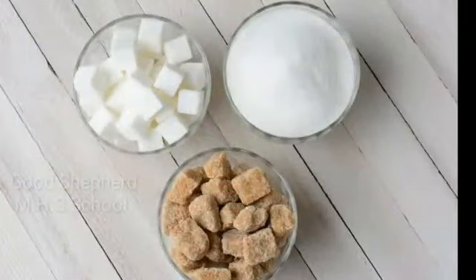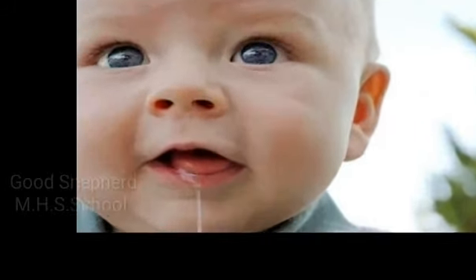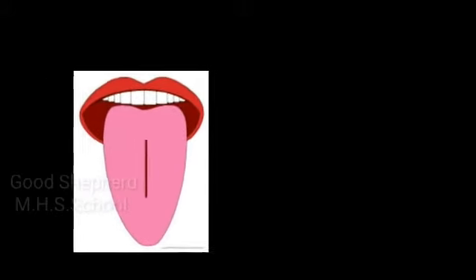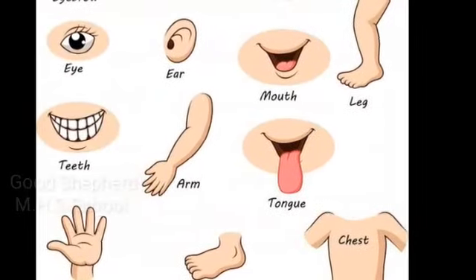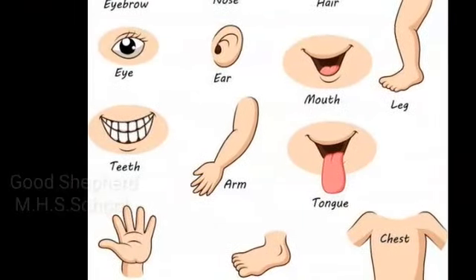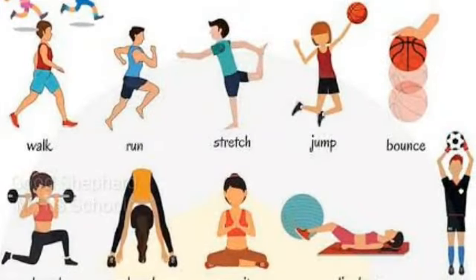How do we know sugar is sweet? We know sugar is sweet because we taste it with our tongue. Our body parts help us to do many activities. We use our legs to jump, mouth to drink, ears to listen, eyes to look, and hands to draw.